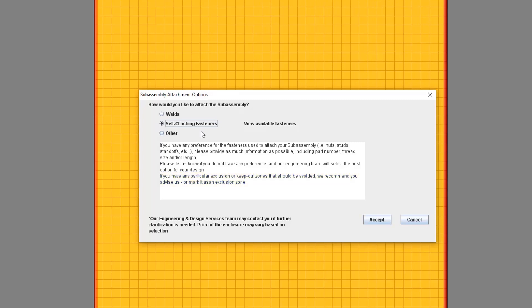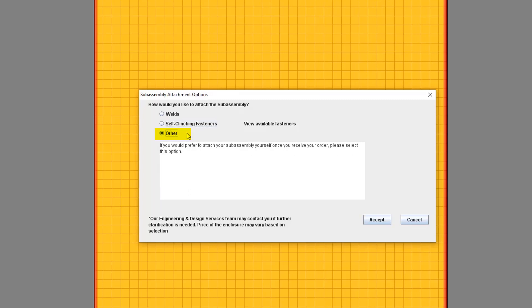You'll notice there's one other option besides welding and self-clinching fasteners — you can select Other. This is the option to choose if you'd prefer to attach your subassembly yourself once you actually receive your order.